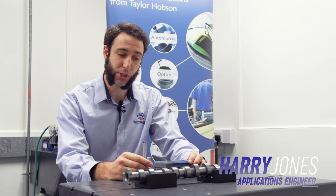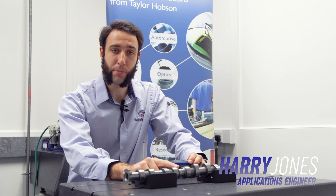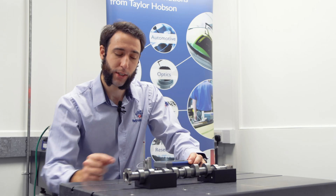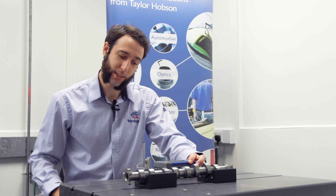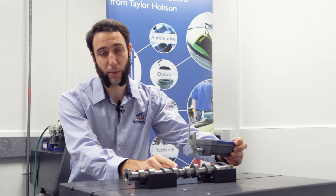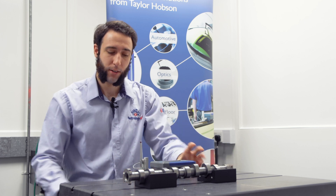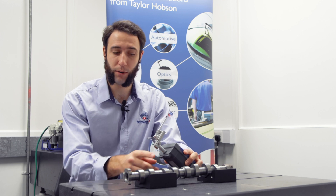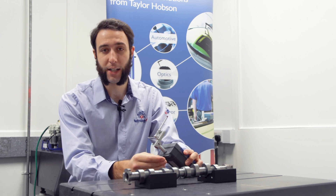Here we have a camshaft and I want to measure the surface finish of an area between two cams. The difficulty is that I cannot get in to measure it with the S100 in conventional mode. However, by switching to right-handle mode I'll be able to access this area and take a measurement.